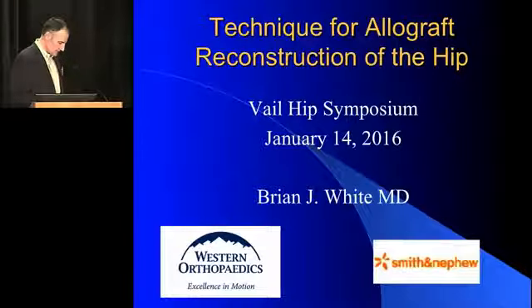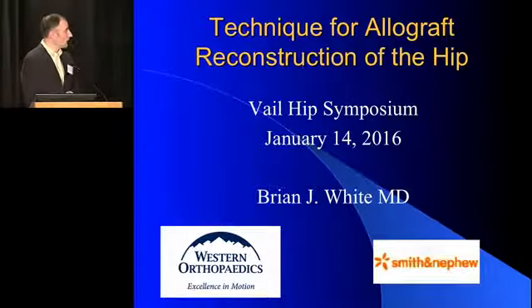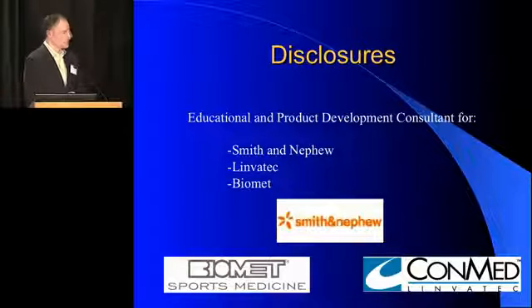What I'm going to talk about today is techniques for allograft labral reconstruction of the hip. My relationships have no bearing on the content of this talk.